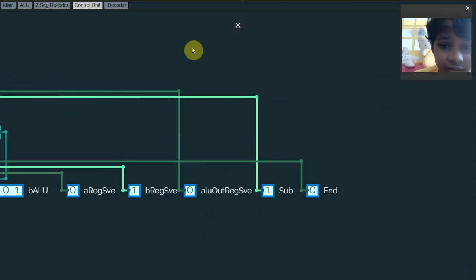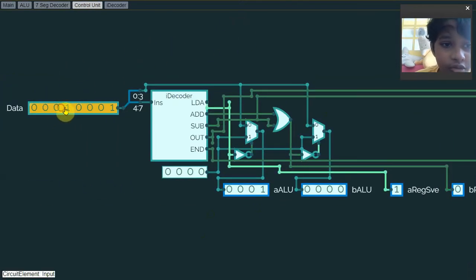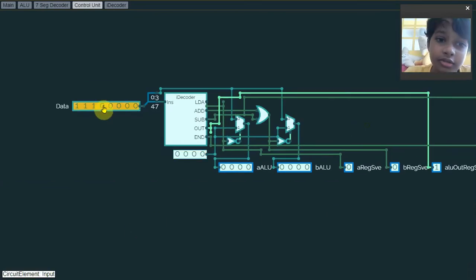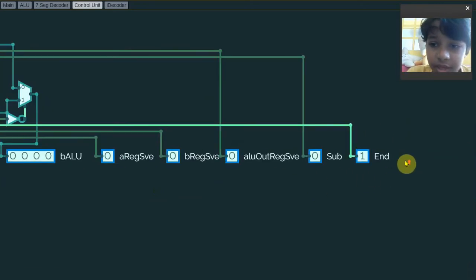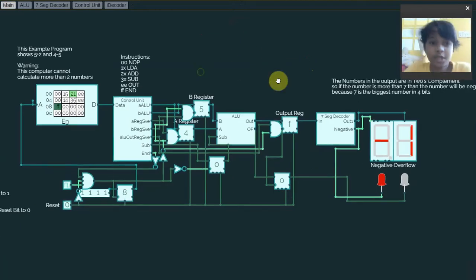The subtract signal is similar to the add instruction, but the subtract signal will actually turn on the subtract bit, which turns on the subtract signal in the ALU. For the output instruction, it only turns on the ALU output without a register save. The end instruction turns on a bit just like the output, but this time it will end the program.